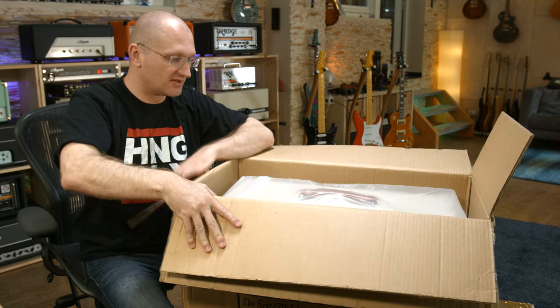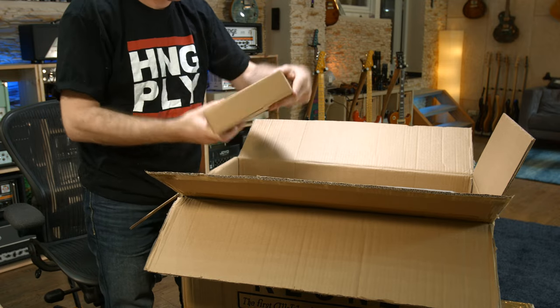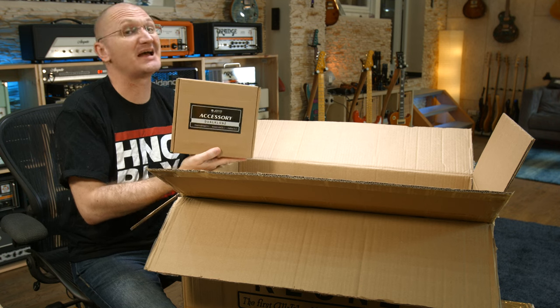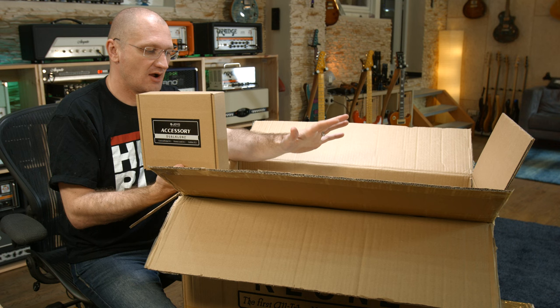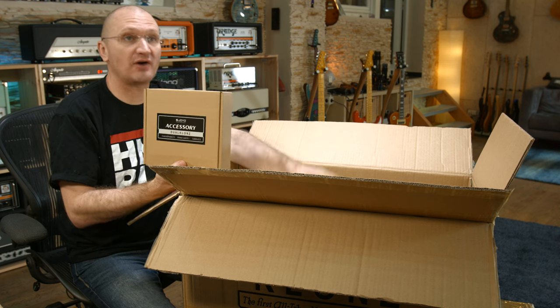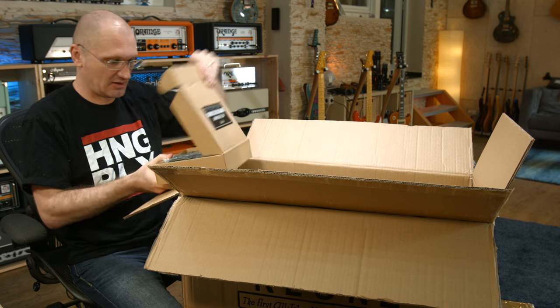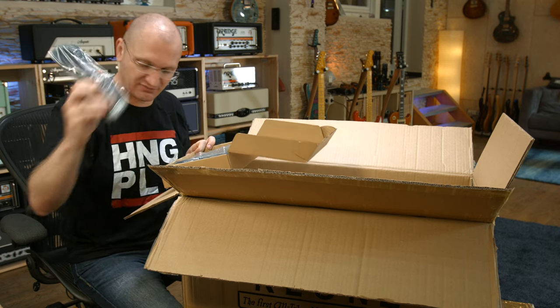The amp is in here — we'll look at that in a second. Here you have the accessory kit in an extra box, which is nice. I mean, when you fork over $1,600 or $1,700 or something like that for this amp, it's very nice to get this in its own box and not just dropped in. We have a power cable, in this case for Germany.